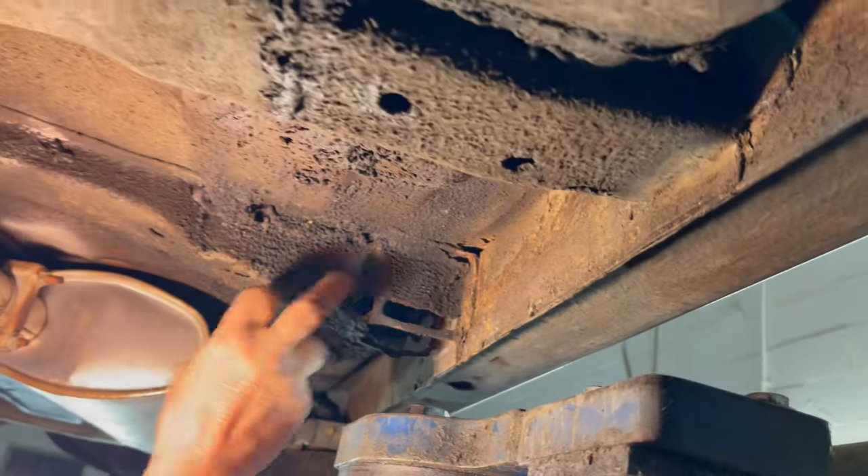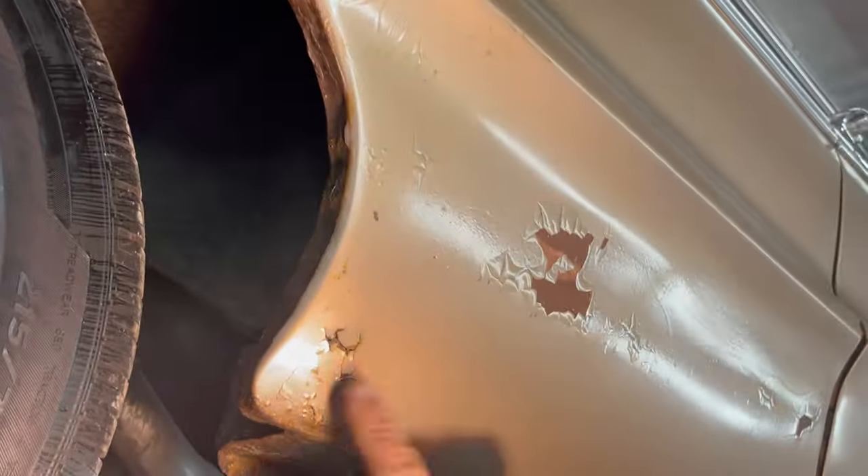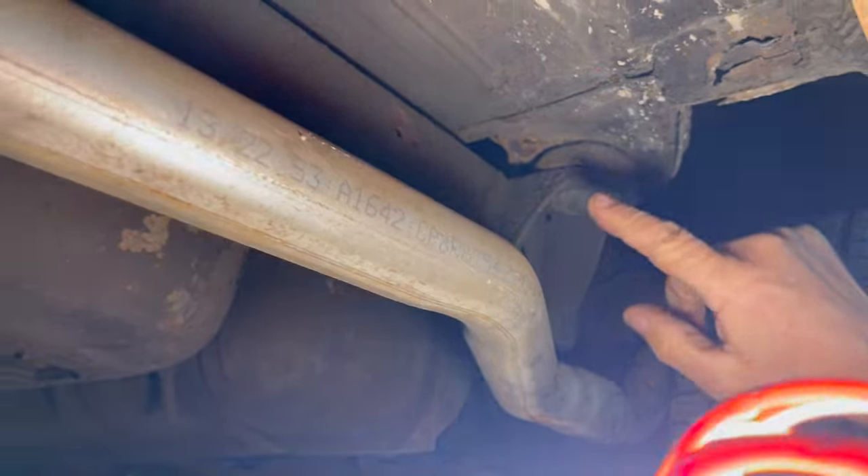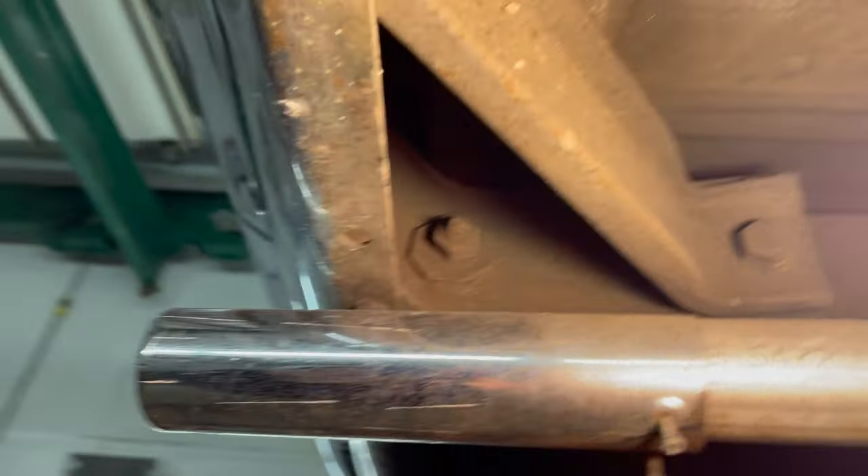This is going to need attention right here. And then on the outside, you can see this is rusted out and it's going to need attention there. But the lip itself is all solid — up in the wheel wells, the lip itself is all solid, the whole way around. It's just right in this area. Same way on the other side. Here's your body mounts — all good. Rubber body mount — all good. Original bumper brackets. Nothing's been changed on this car.